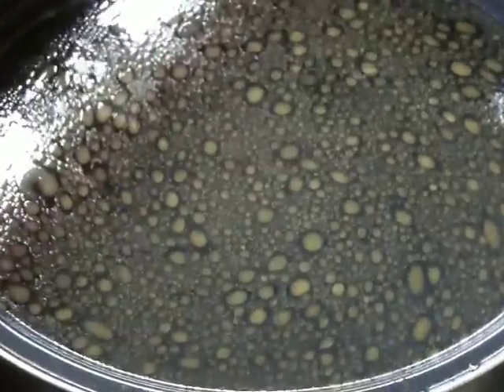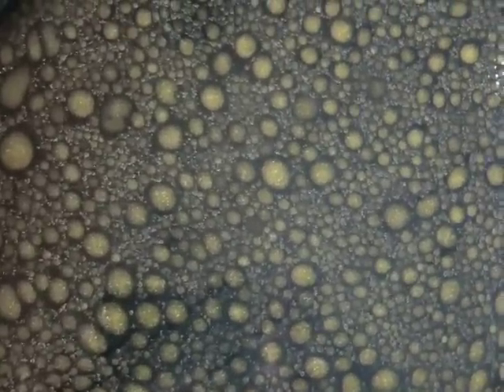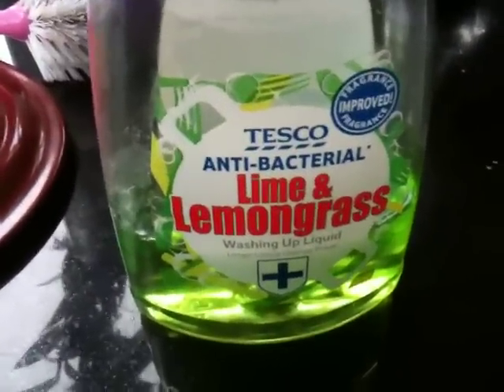So here we are now, a few minutes later, and the surface of the lipid layer is pretty much clarified. You've got the mutton fat KP sort of droplet-y appearance. What I want to do is show you what happens to the lipid layer on an underlying aqueous layer when you add detergent. We haven't got baby shampoo — what we've got is Tesco's Lime and Lemongrass.